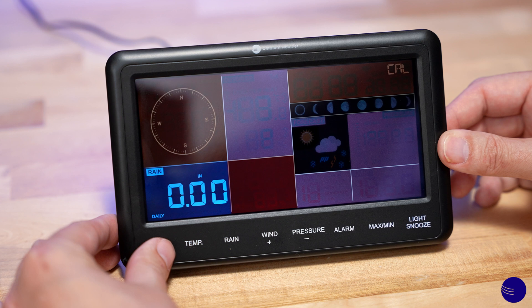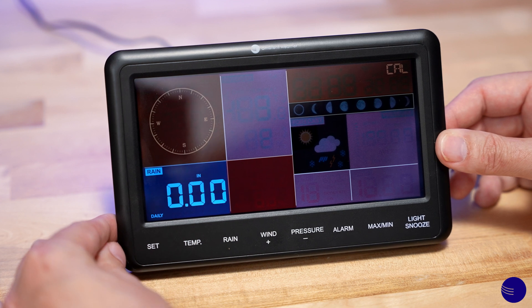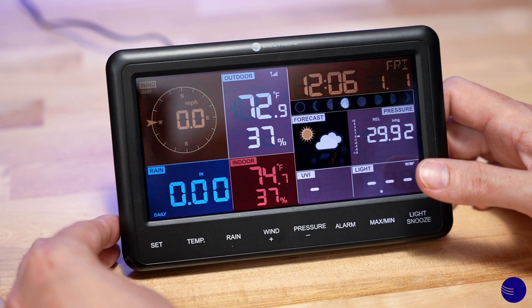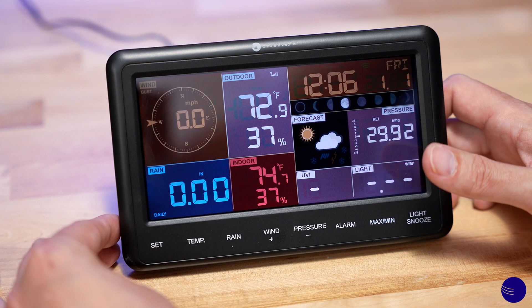Once you have completed the calibrations you want to perform, you can then tap the Light/Snooze button and it will return you to your main screen with your calibrations saved.